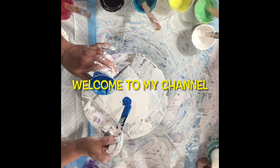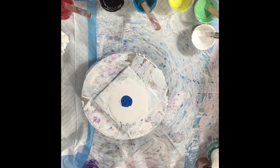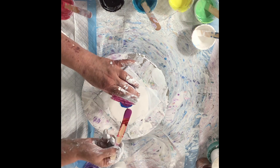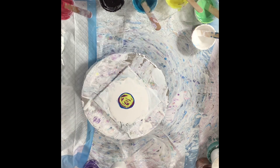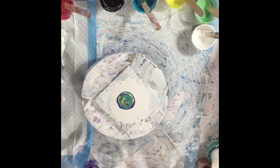Hello everyone, welcome to my channel. This is just a quick little practice on a six tile because I'm still so new to the bloom. So I have to practice — that's what I'm doing.